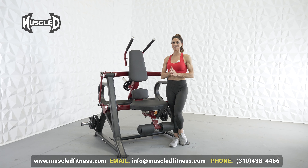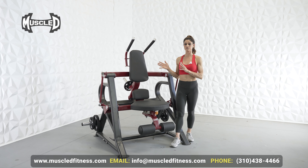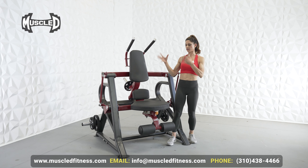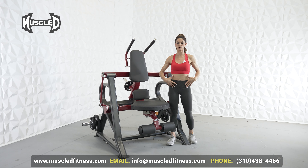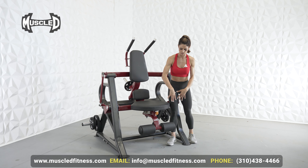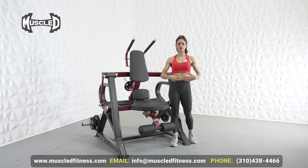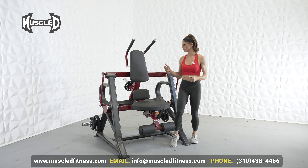This is the Muscle D Elite Leverage Abdominal Crunch Machine — actually one of my favorites, and I'm going to show you why. First of all, we have ergonomic perfection. It's able to hit multiple parts of your core: your obliques on both sides with several adjustments, and also the top, middle, and bottom of your core depending on how you use it to activate.